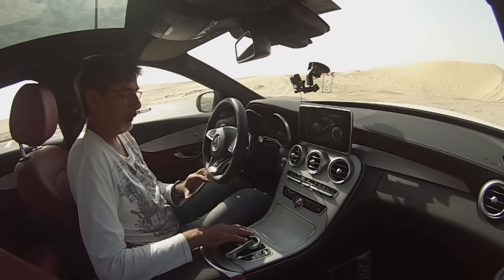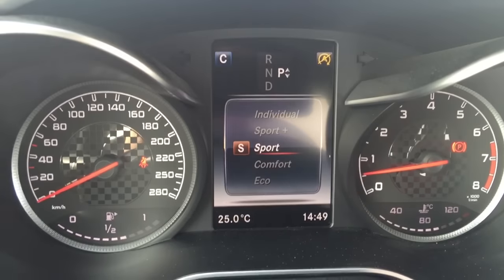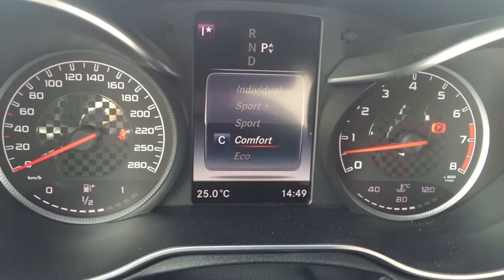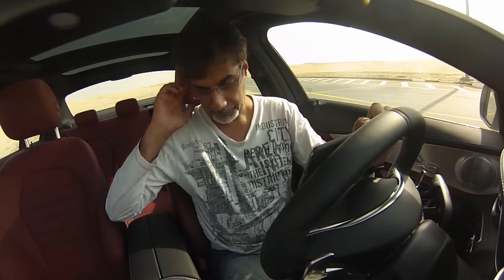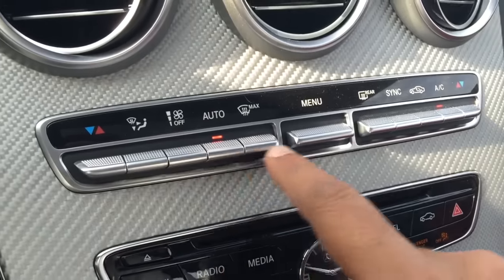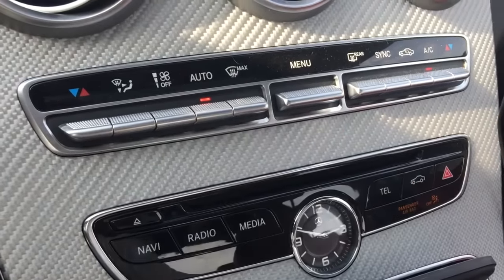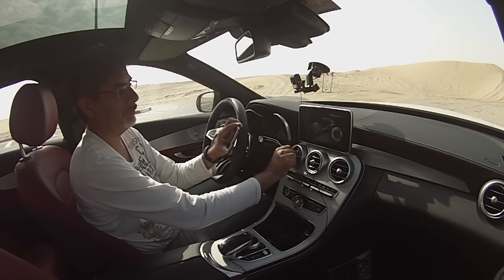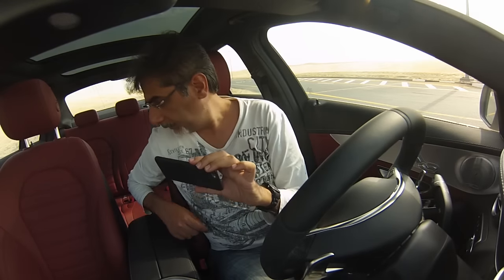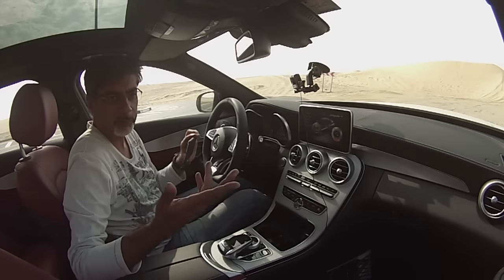Or you can just use the standard modes by flicking that forward, and you have an option of sport, sport plus, individual mode, and down here comfort and eco — stay away from eco. We'll start off in comfort. There's a very deep box here with two bins and a little platform and ashtray. A nice little clock arrangement there — I love these little toggle buttons for the climate control, so beautifully finished. Red leather seats on this — not sure why, because it's sporty, I suppose.